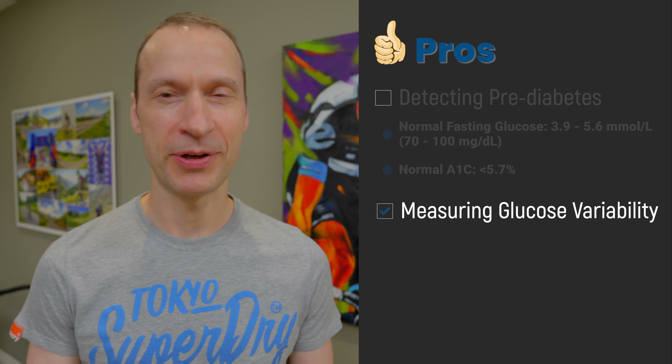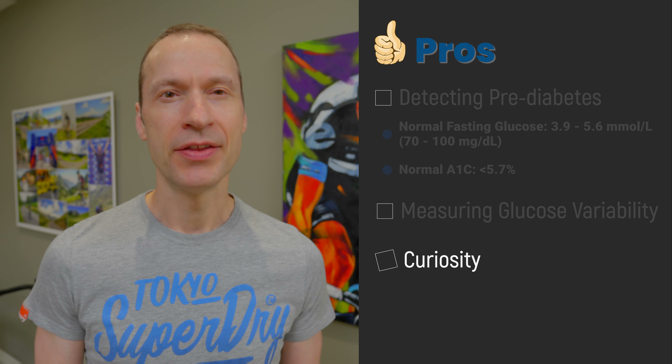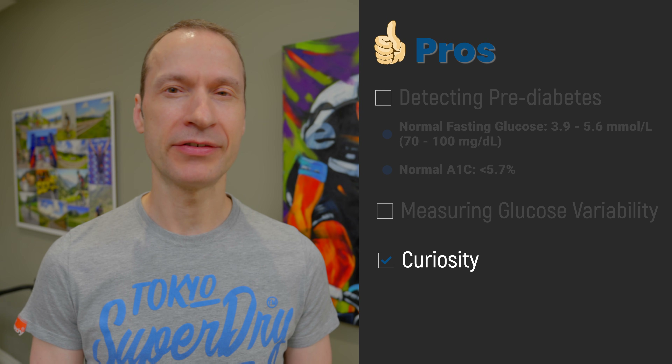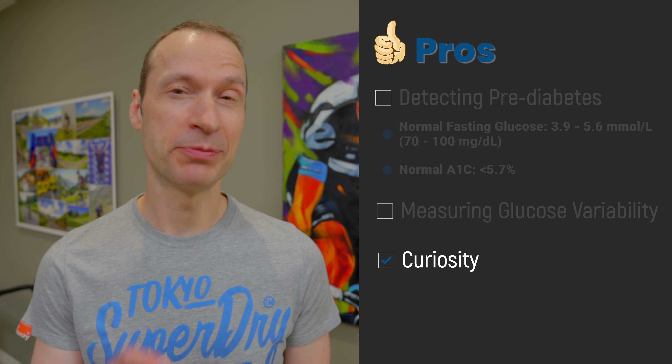The third and final potential benefit — if you can call it that — is curiosity. This is the main reason I decided to give it a go. I just wanted to see for myself how my blood sugar level changed throughout the day. And having experienced the dreaded exercise bonk, I was curious to know what my blood sugar reading was at the first onset of feeling a bonk coming on. Spoiler: it was below 4.0 millimoles per liter.